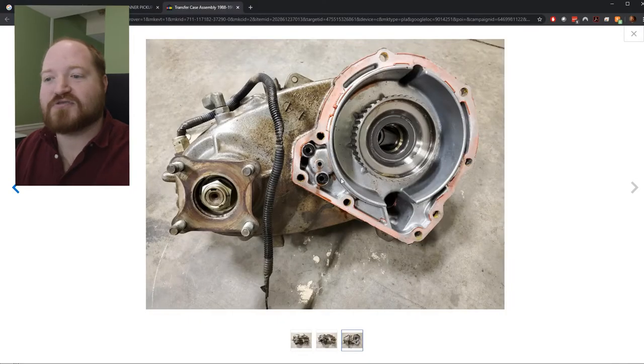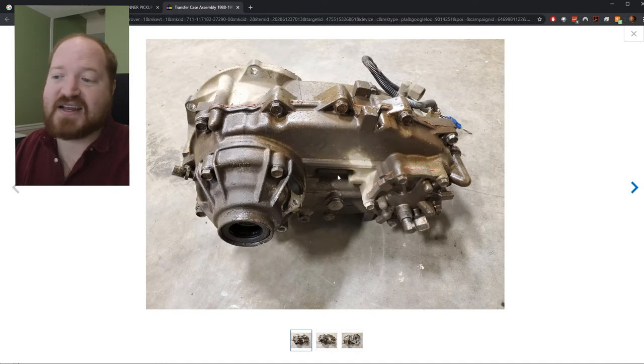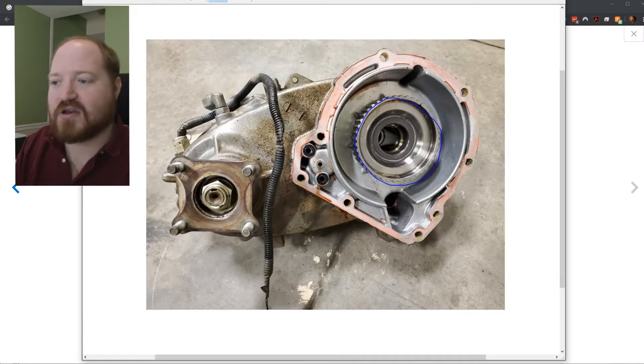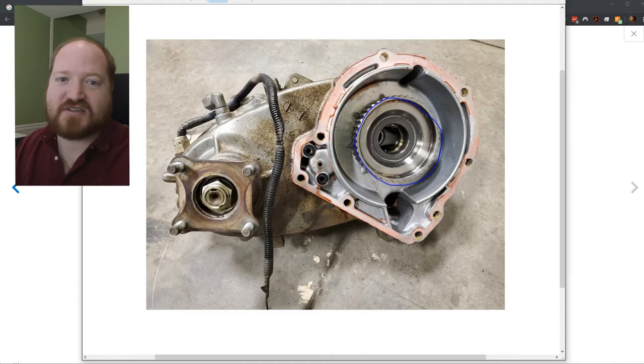We are looking at the drop down section of the transfer case. This flange is one of the flanges that I have to meet up with. All this has in it is the chain drive that separates the front wheel prop shaft from the rear wheel prop shaft. This gear right here is the inside of a clutch pack, and when you engage that clutch pack it's attached to the chain drive on the other side of this wall that drives the front wheels.